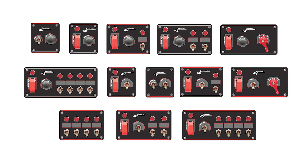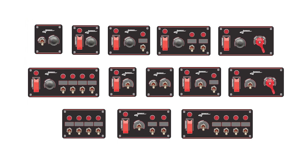Configurations go all the way up to four accessories with a disconnect, so there are all kinds of options available. The system is built to take abuse and keep the car running smoothly.